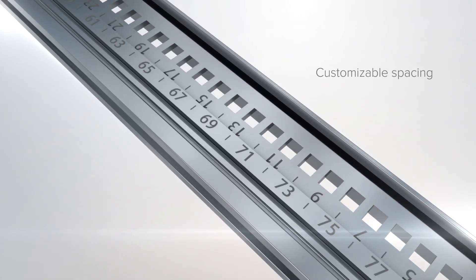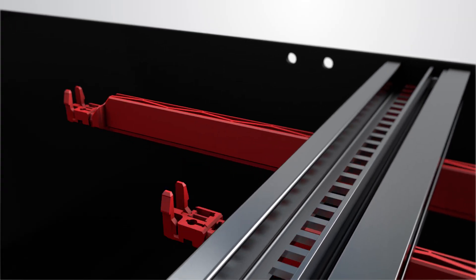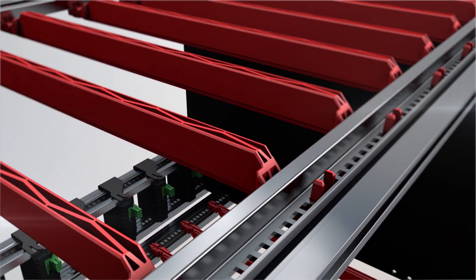Mount any size of kit, including set-top boxes. Simply insert the red mounting rails where you need them and you are ready to slide in your kit.